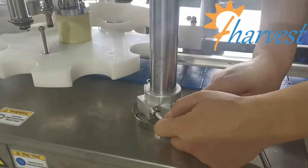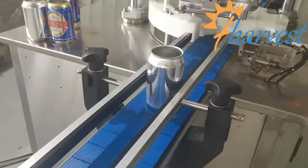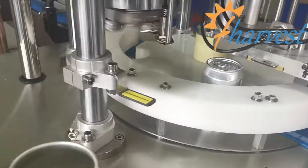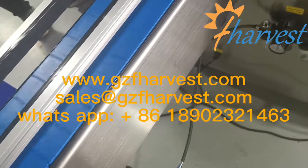After locking the screws, put one or two cans on the conveyor to test. The seam of the can is still at the back. It looks correct — the lid can be seamed onto the can.